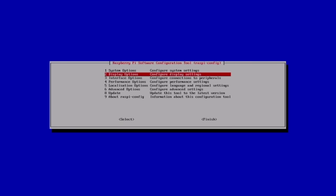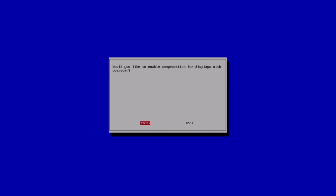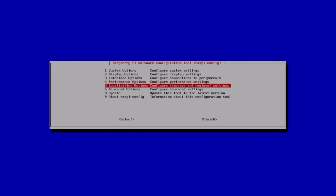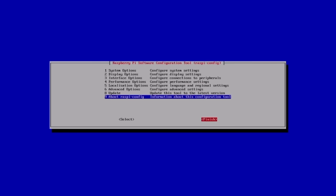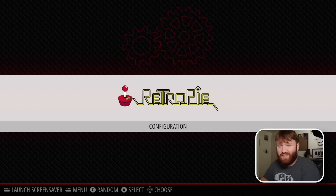Under Display Options you can set your resolution. If you try to plug this into a 4K display it might not work correctly — you'll want to downscale to at least 1080p. We're also going to look at overscan, which moves the black borders around the screen. This is important if you're using an older CRT TV. Go ahead and save what you've done and reboot when prompted.